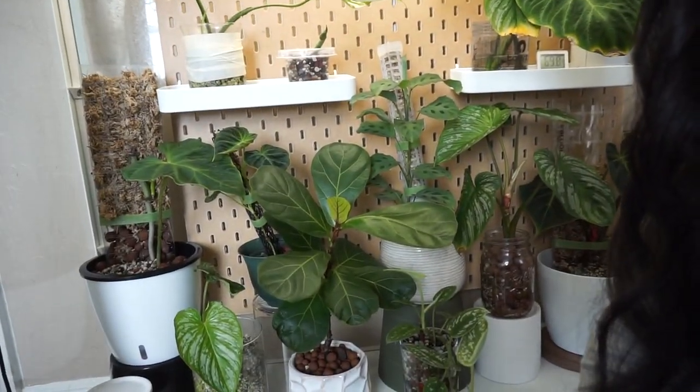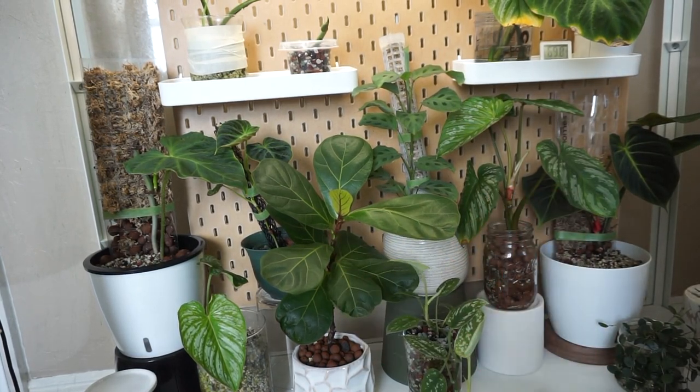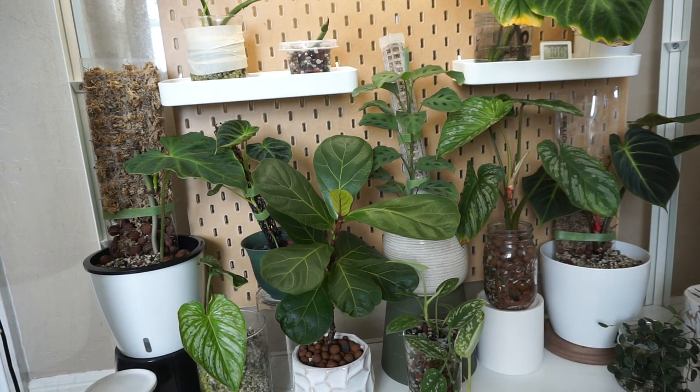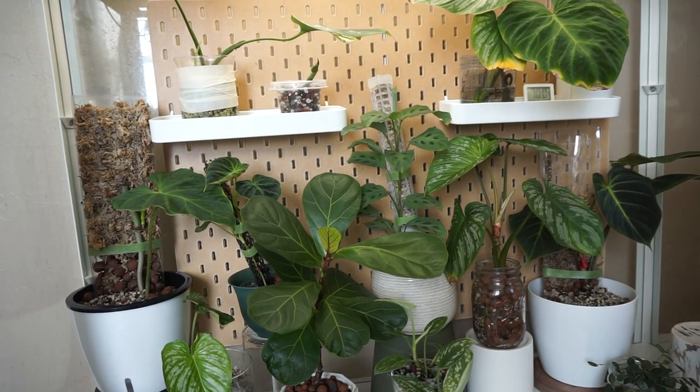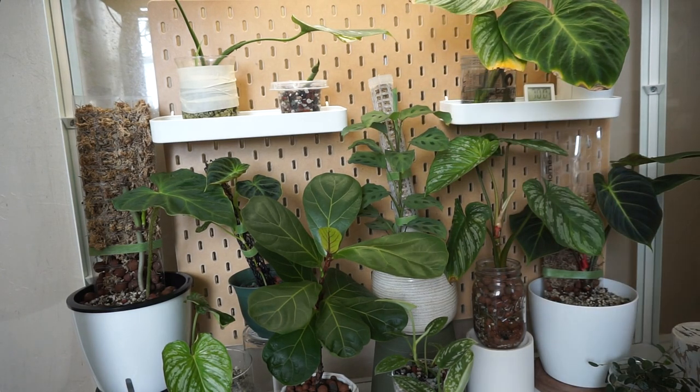Coming into the greenhouse — I took out the humidifier and fan just for this video — I also removed the bottom shelves because it was a little too crowded and I didn't have enough plants for that space anyway. I put unused pots back there and placed plants on top of the pots, and it looks so much better now with more room. One thing I did want to mention is that this pegboard is definitely getting moldy because I never sealed it, so I'll have to take it out soon and probably get an acrylic one or just remove it entirely.